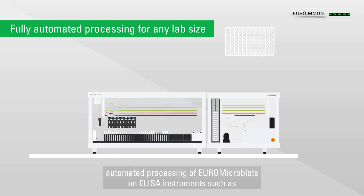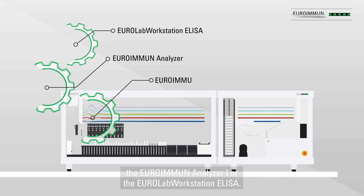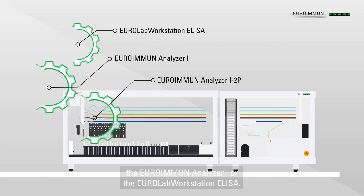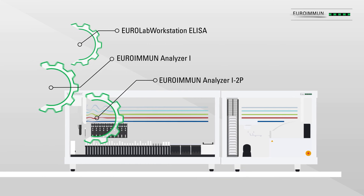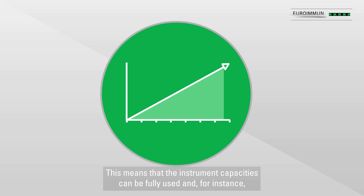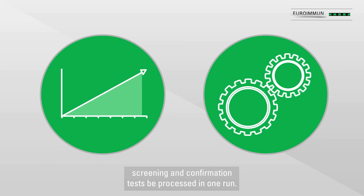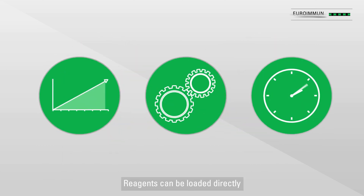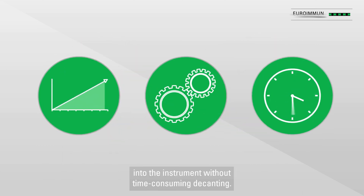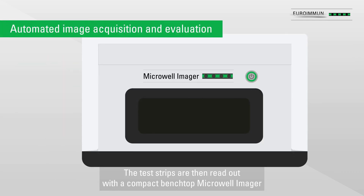Euro Micro Blots can be processed on ELISA instruments such as the Euro Immune Analyzer One or the Euro Lab Workstation ELISA. This means that instrument capacities can be fully used, and screening and confirmation tests can be processed in one run. Reagents can be loaded directly into the instrument without time-consuming decanting.